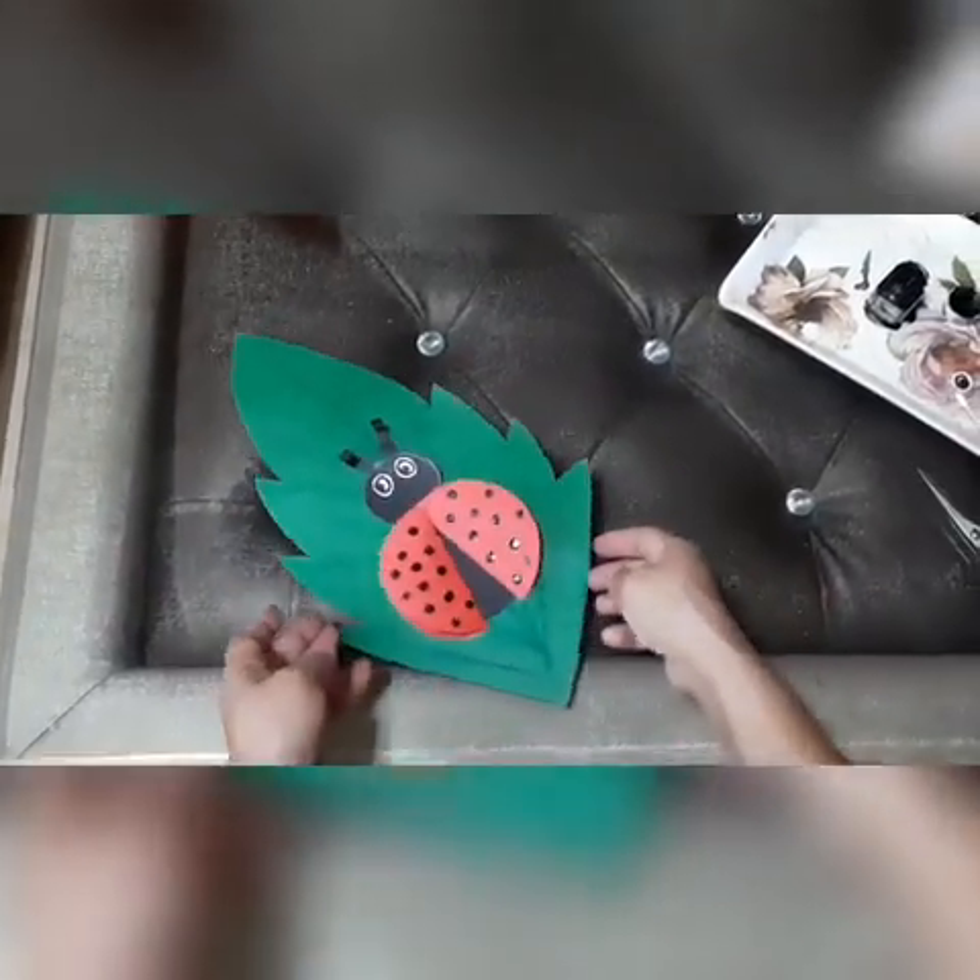You can also make a leaf with green poster sheet and place your ladybug on the leaf. Your ladybug is ready!